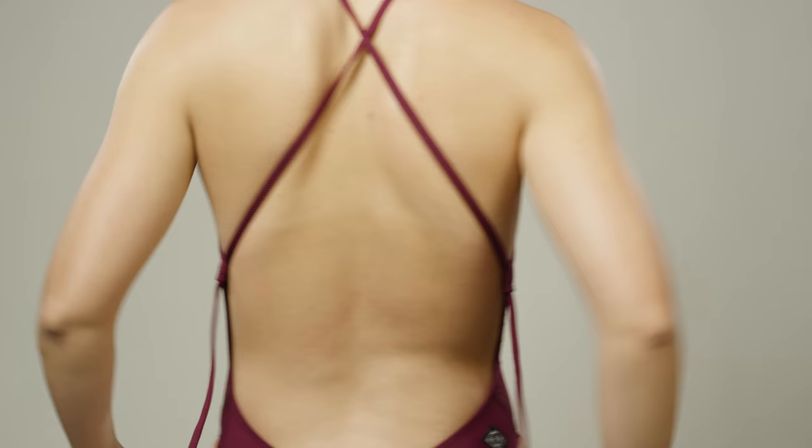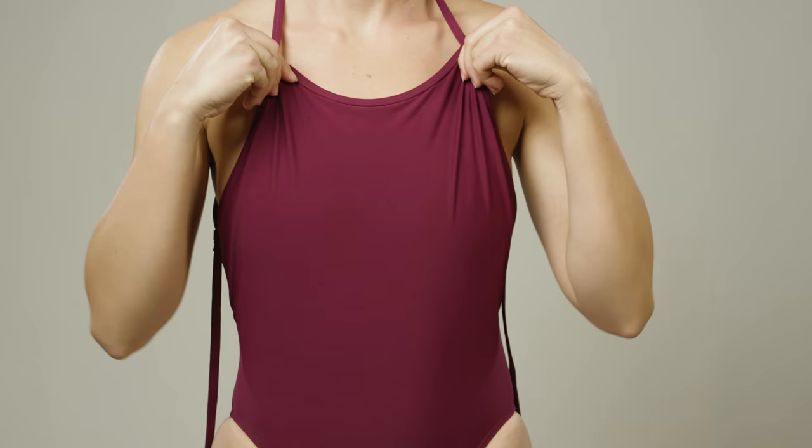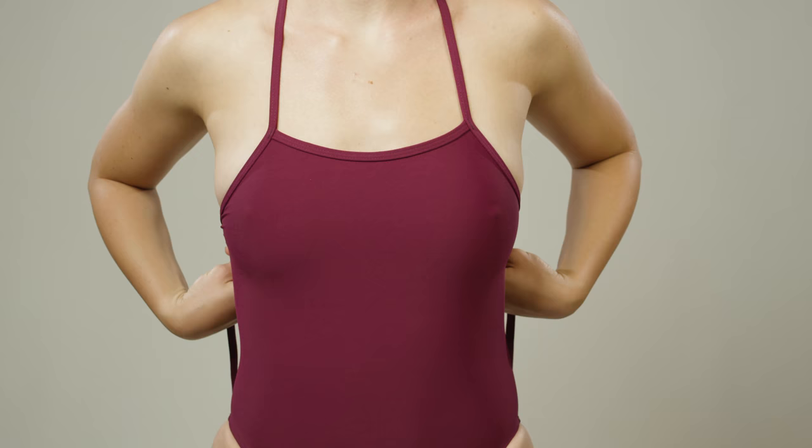First, pull the front of the suit up to where you would like it to sit on your chest. This helps the suit get into position so when you tighten the straps you stay covered.